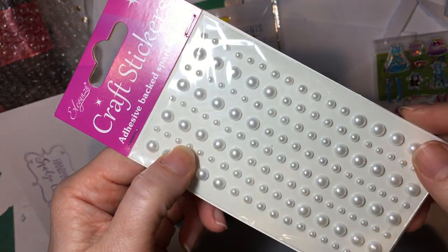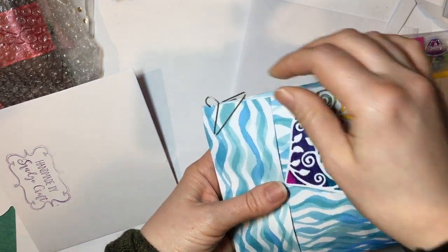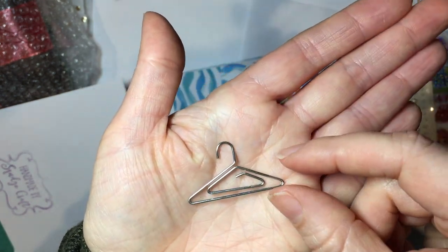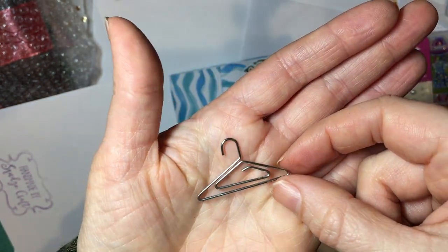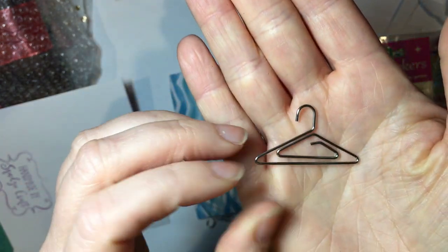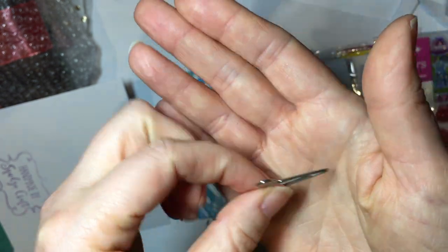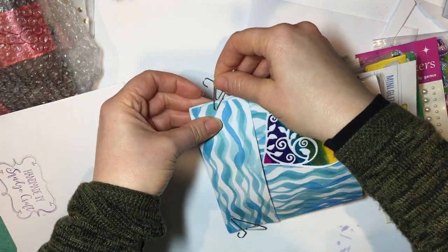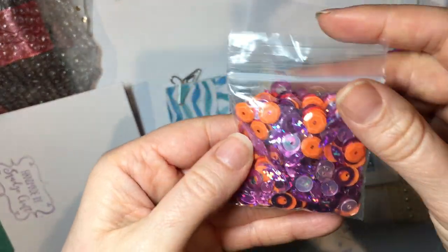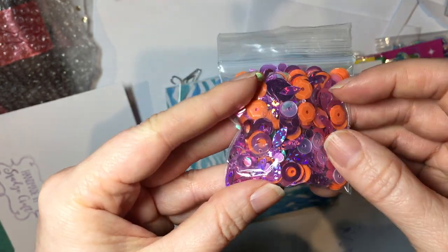This really excited me when I saw them — paper clips shaped like coat hangers! I know I haven't used the little hanger charms I bought from the craft show yet, but I absolutely love those. I'm going to totally use these for similar kinds of projects — they are really cool.